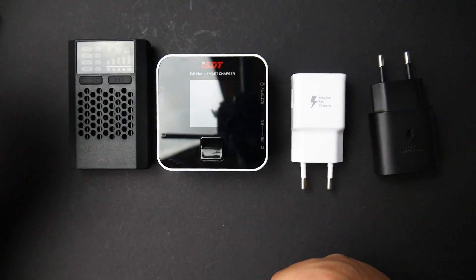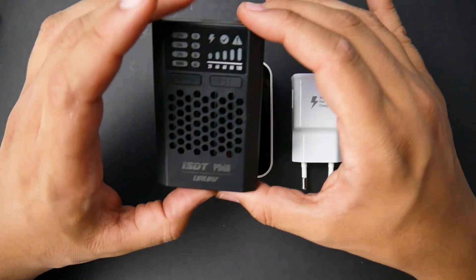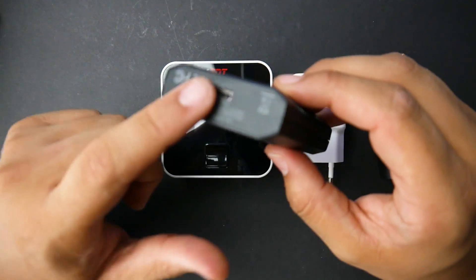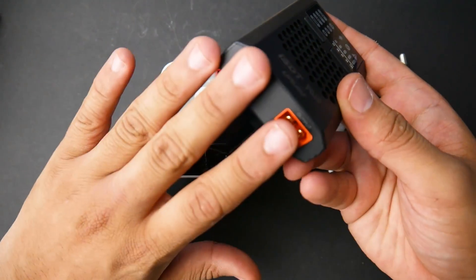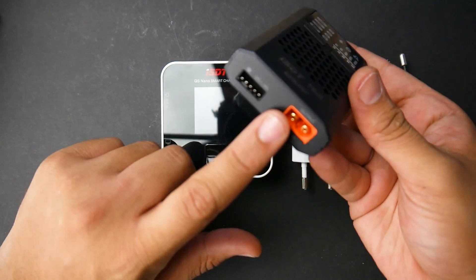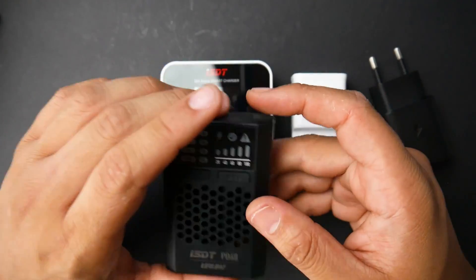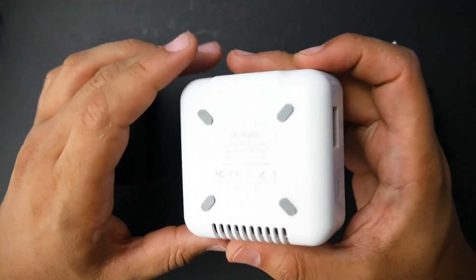In today's video we're going to be taking a look at two new products from ISDT. We have the Q6 Nano Smart Charger and also this one called the ISDT PD60 from URUAV. This is a USB-C input charger that can output up to 4S — it's a 2 to 4S with an XT60 connector. We're going to talk about the power ratings because I never really achieved what it's stating, and I'll explain that in a bit.